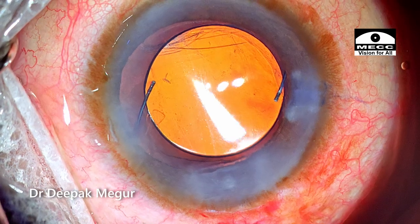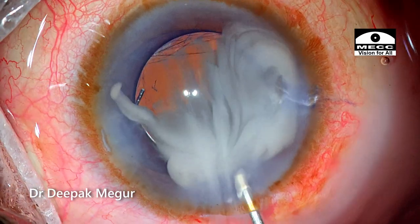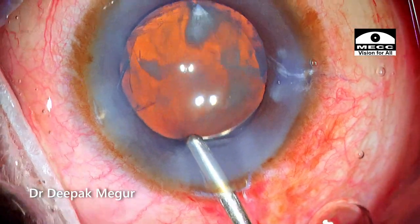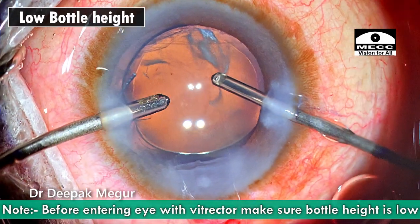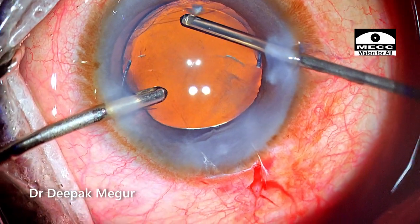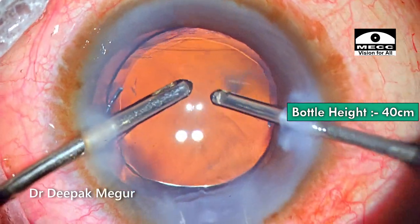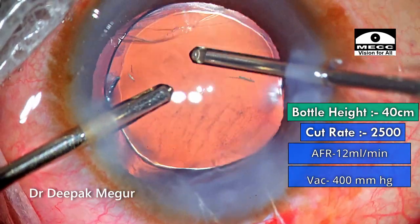Although the vitreous prolapse seems very obvious, I would still like to confirm it using diluted triamcinolone acetonide. This shows me the exact location of the vitreous fibrils and the extent of prolapsed vitreous — we can see that a couple of fibers have already entered into the main wound. The most important parameter for anterior vitrectomy is bottle height. When we have a posterior capsule tear, the first thing we do is decrease the bottle height to around 40 cm — extremely low compared to the 90 cm used for irrigation aspiration — to prevent forceful fluid gush which could enlarge the tear and worsen vitreous prolapse. The cut rate is set at 2500 and aspiration flow rate is extremely low with moderate vacuum.